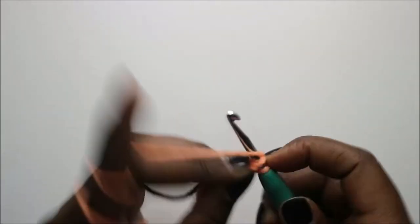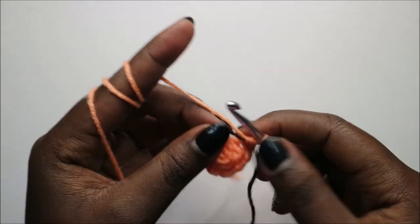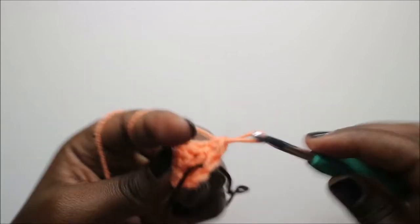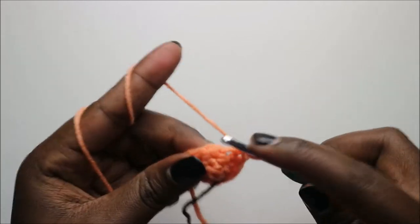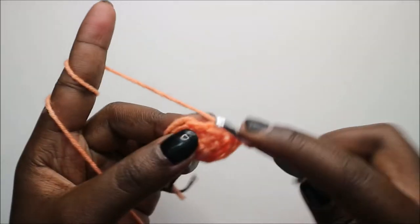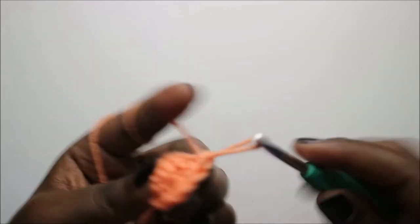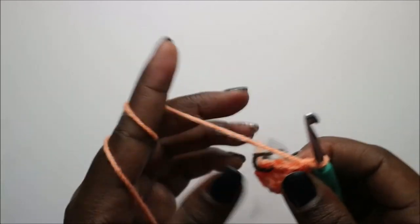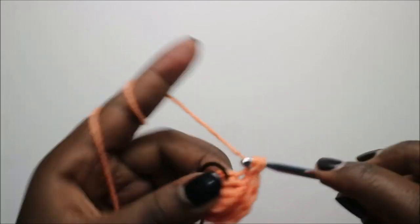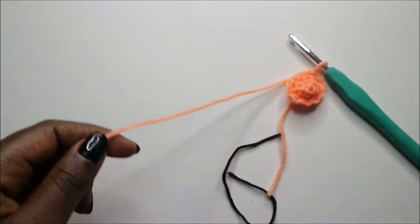In the fourth row, which is the last row, do three single crochets — one, two, three — and increase. Then again three single crochets and increase. Go into the next stitch and slip stitch, and leave yarn long enough for sewing.